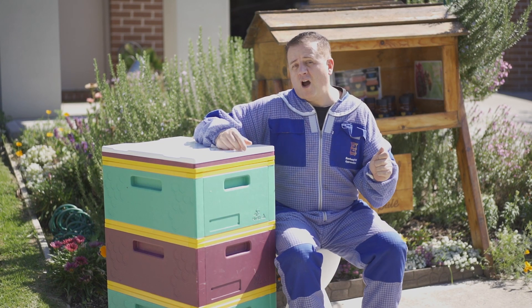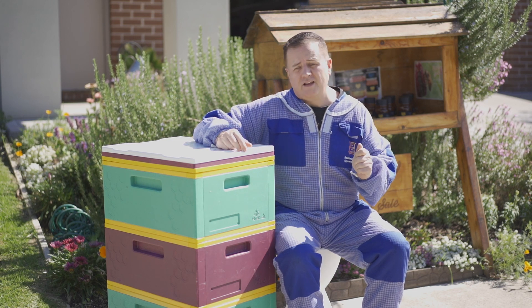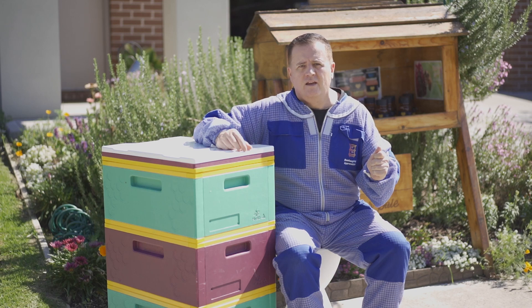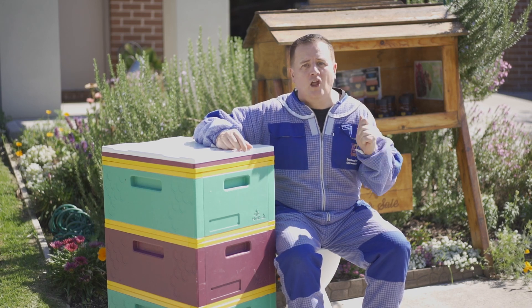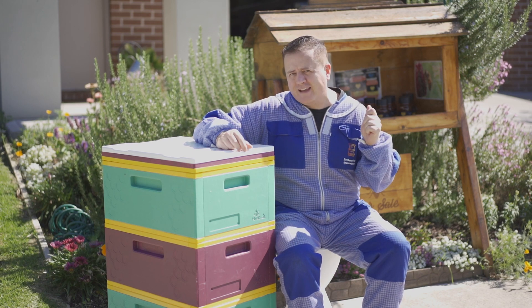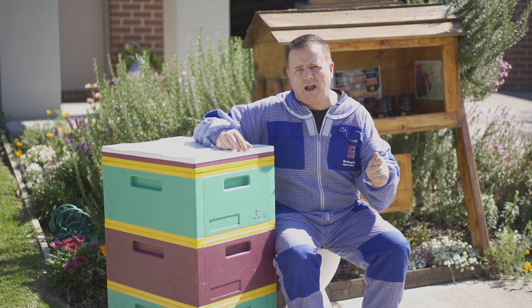The other two benefits of the Hive IQ are: one, the price — they're probably one of the cheapest hives on the market, great value for the money. And two, they're lovely and lightweight. Any beekeeper knows the strain and pain you can get from lifting a heavy hive, and these are really light.